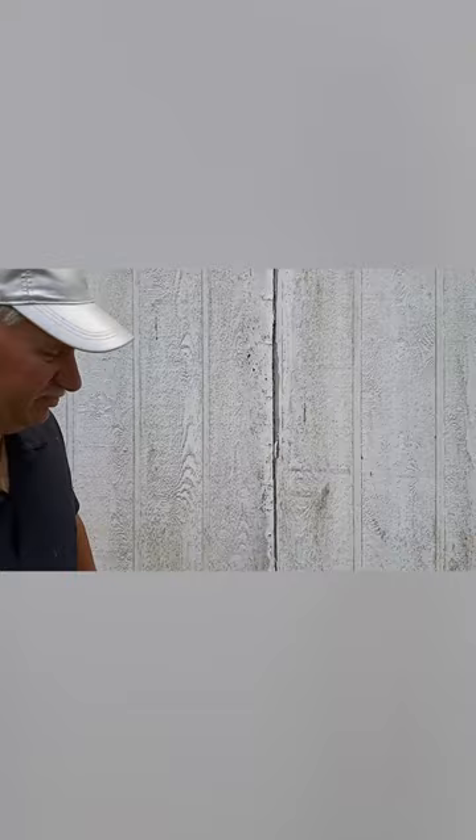This is a hardy board band they put on to cover over the rotted area. Unfortunately, that's exactly where the ridge beam is, which carries all the floor joists and keeps this house tight.